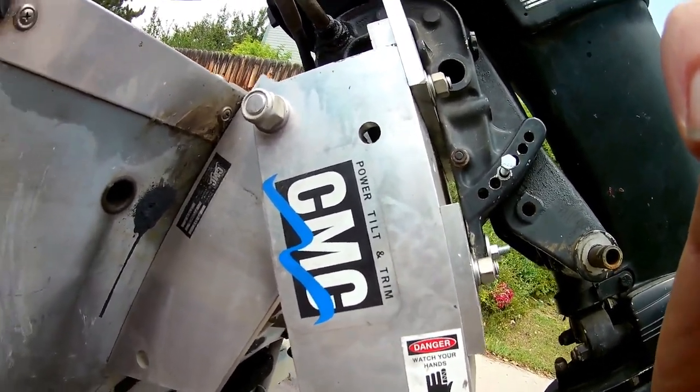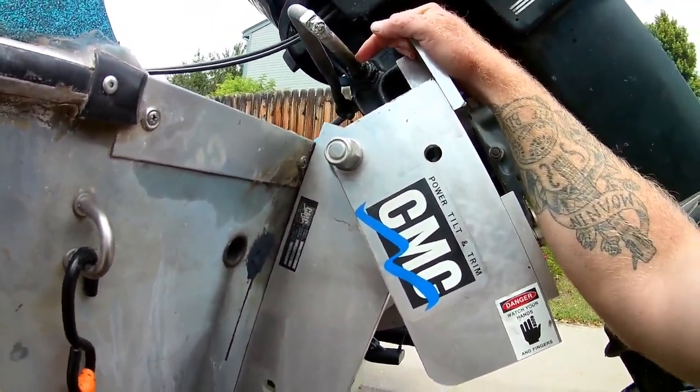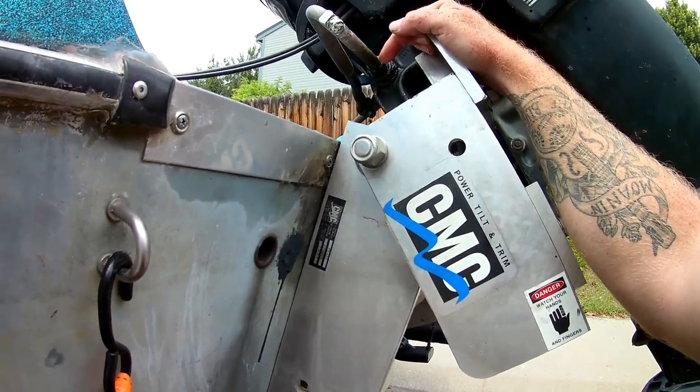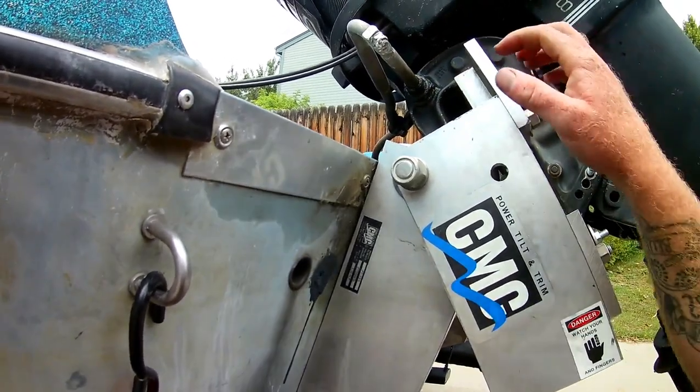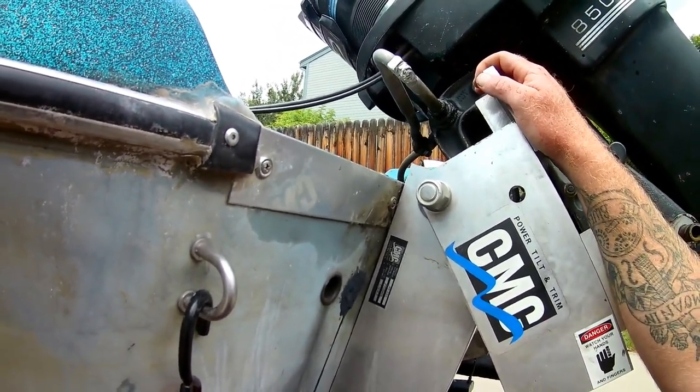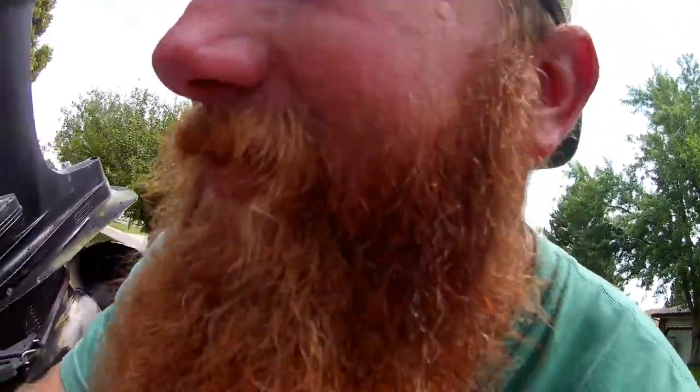I put on a CMC power tilt and trim — that thing is expensive — but I'm so happy I have it. When we bought it, it was hooked straight to the transom. Now you don't have to pick it up and down by hand, and you can adjust it while you're running, which is what you need.